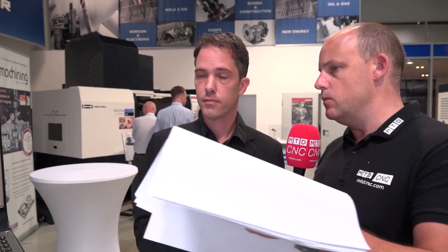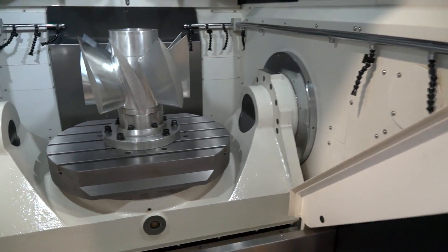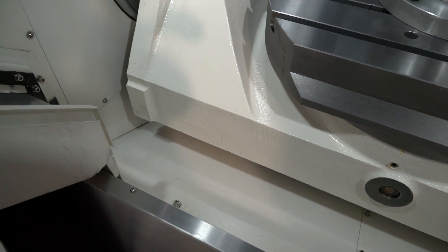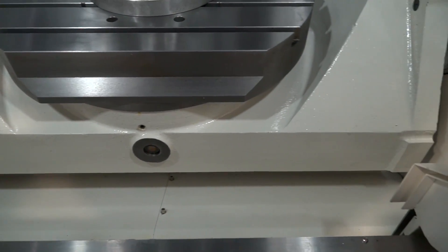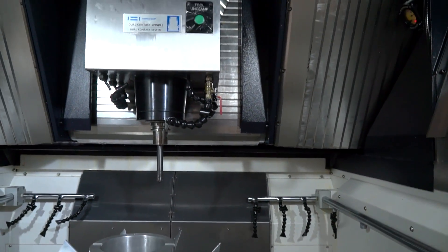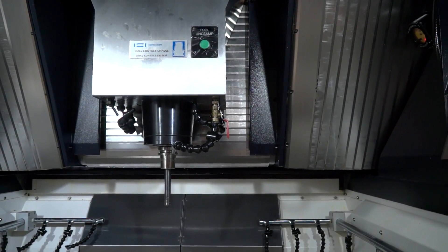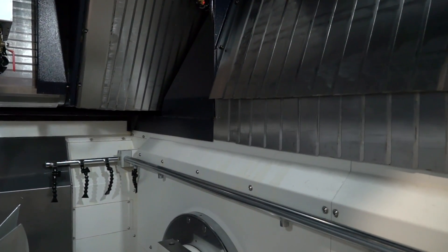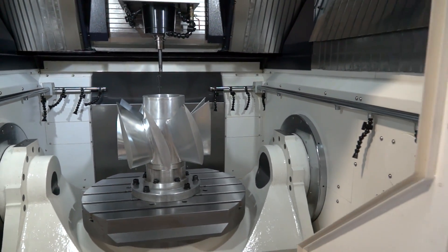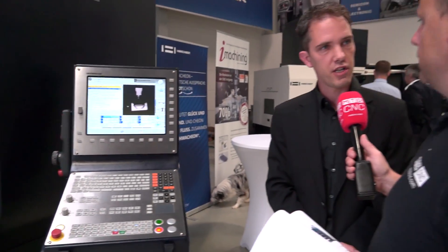When you're machining here, I noticed the swarf all falls into one central valley at the bottom. Yes, we try to remove warm chips as fast as we can — in this case we move them to the left hand side. Does this machine come as standard with high pressure coolant and bed wash? We have 40 bar inner coolant as a default feature, though many customers now prefer minimal lubrication systems because it's more environmentally friendly and has some advantages.